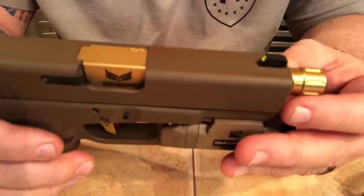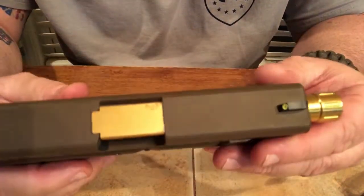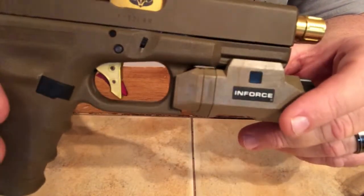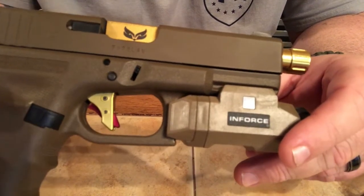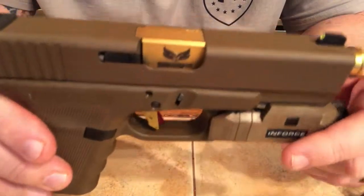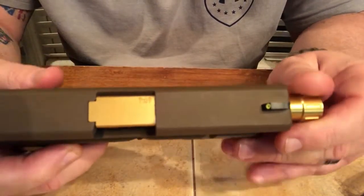I've done a few upgrades to it. I put an S3F barrel in it — it's a TiN colored, or gold colored, tin-plated barrel. I put an Overwatch Precision DAT trigger in it, and a Ghost connector in there to kind of lighten it up a little bit. I really like this gun.